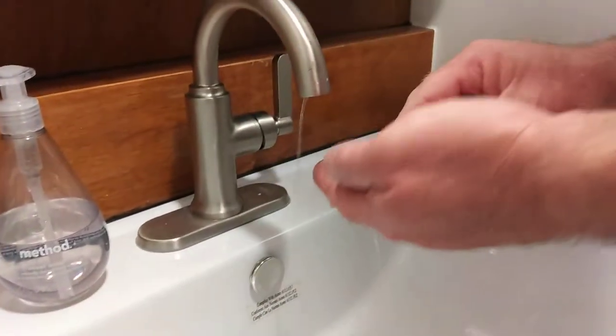If the old aerator doesn't pop out, just put your hand there. You can turn it on a little bit and it'll push it right out.